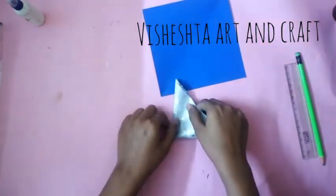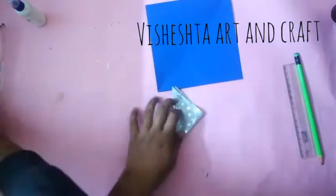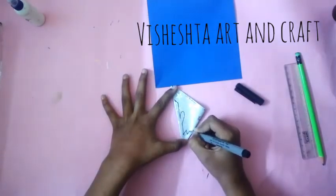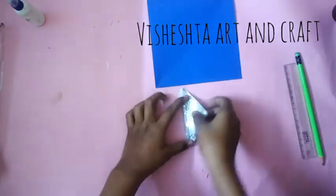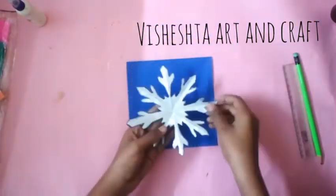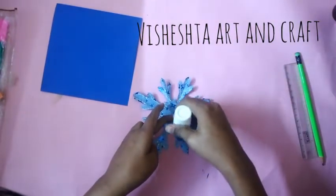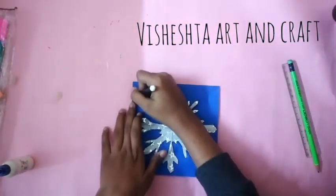Take a printed paper and fold as shown, then draw something like this and cut it out. Open it and here we got a beautiful snowflake. Paste it and write Merry Christmas with the black sketch pen.